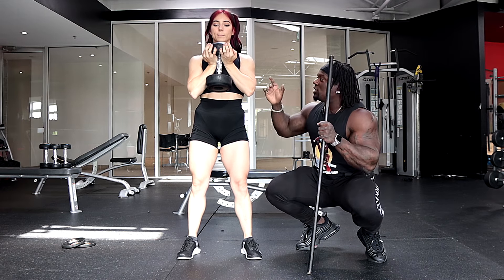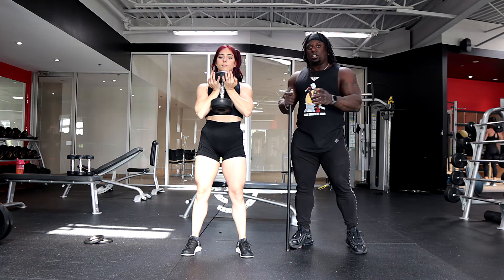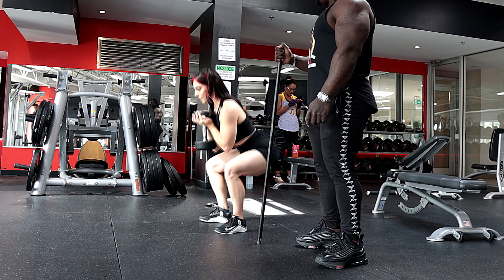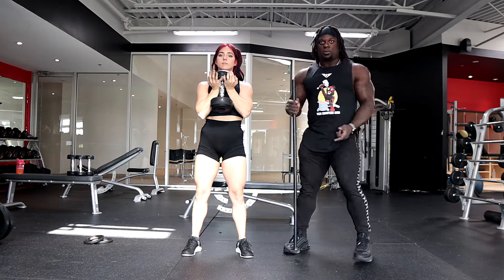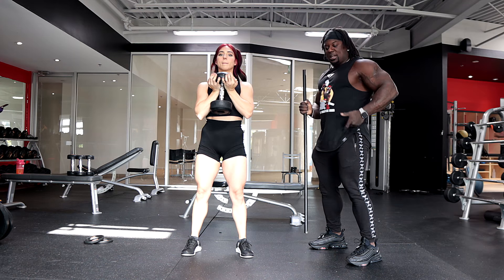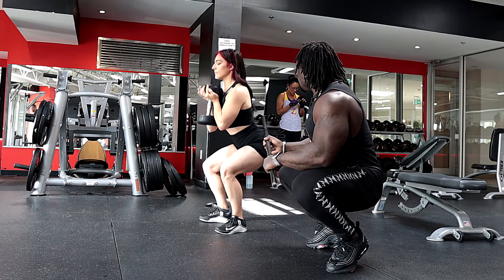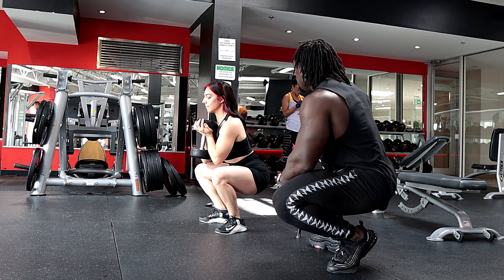Keep the chest up. We're going to bend at our hips and our knees at the same time. We don't want to do a hinge motion first and then squat — we don't want to do the back first and then go down. We want hips and knees bending at the exact same time, maintaining a flat back all the way down and all the way back up.